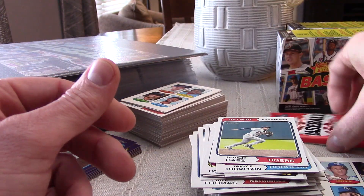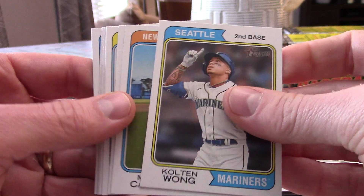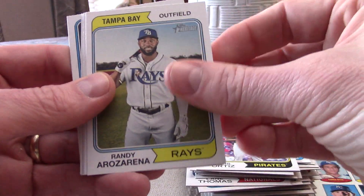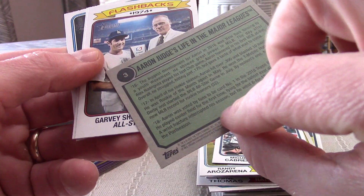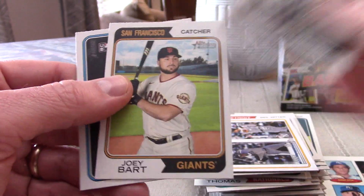Last pack. As a set builder I'm trying to add cards to the binder, so if we don't pull a banger card that's fine as long as we add some cards to the set. Steve Garvey shines in the All-Star Game — that's going to be an insert. Joey Bart and Jeremiah Estrada round that out. So obviously box one was the superior of the two boxes.